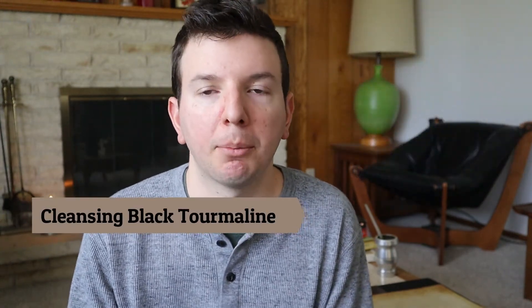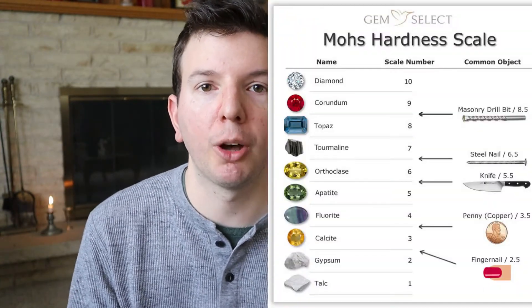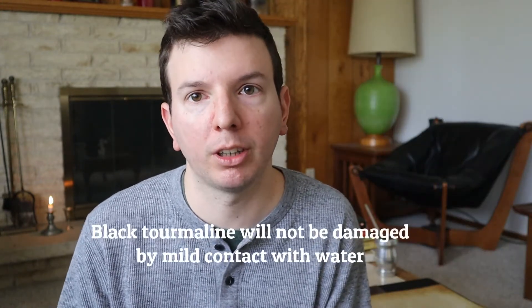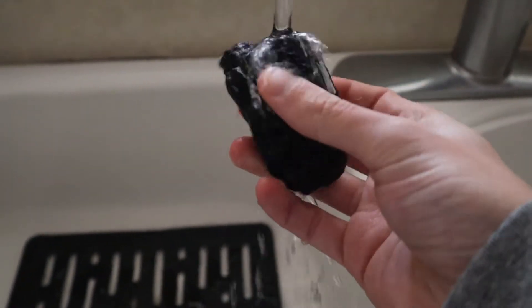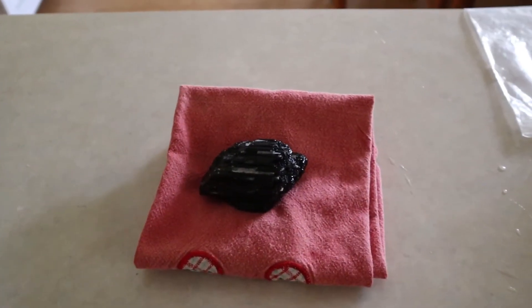Black tourmaline can be put in water to cleanse it. It's a hard stone, about seven points on the Mohs hardness scale, and will not be damaged with mild contact with water. However, prolonged contact with water or contact with mineral water such as salt water can do damage to your stone, so it's best to cleanse it under running water for a minute or two and lay it flat to dry.